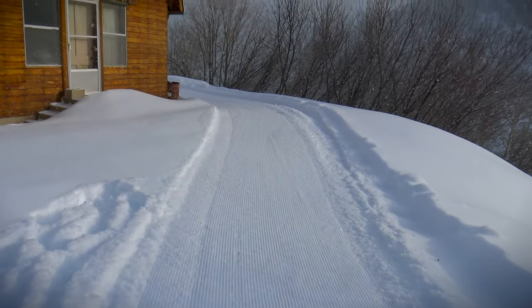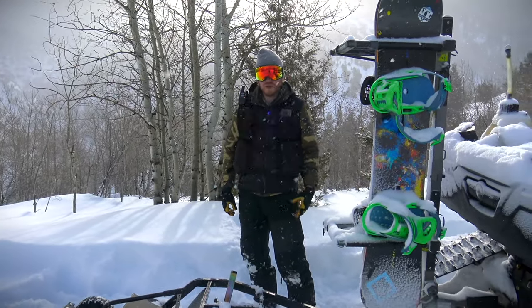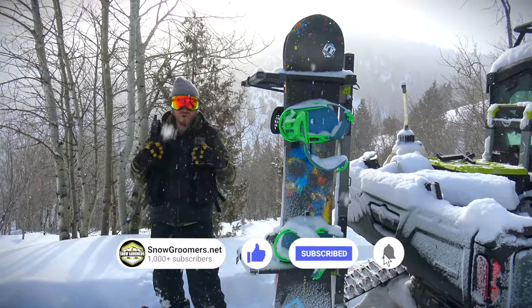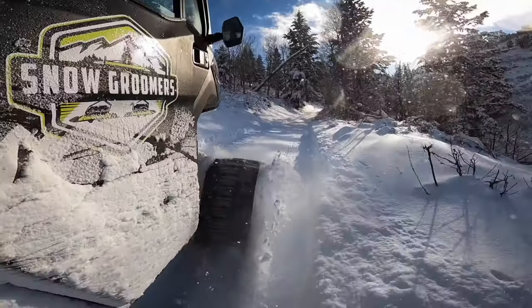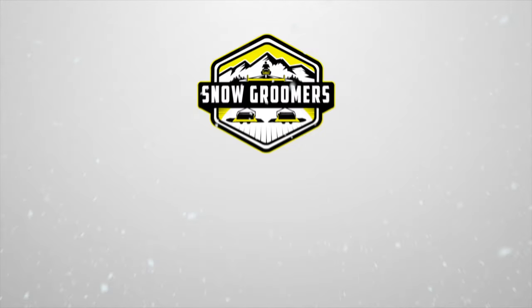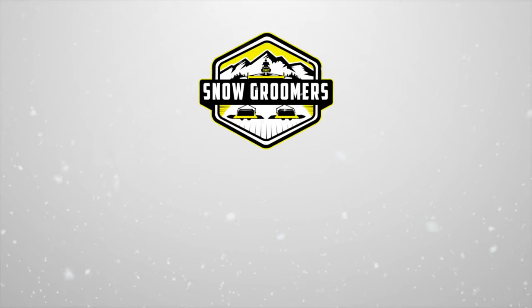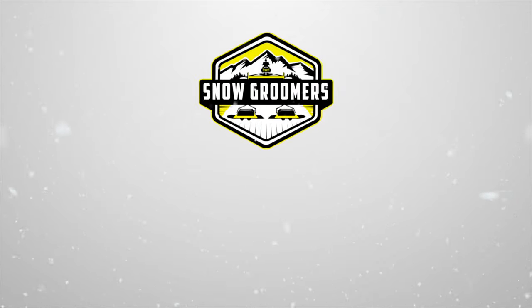If you guys have any questions, you can call or chat with us at any time or visit us at snowgroomers.net. You're also welcome to hit us up in the comments below. And if you love snow grooming like we do, don't forget to hit that subscription button — we've got a ton more snow grooming content on the way. Thanks for watching guys, I'll see you in the next one.